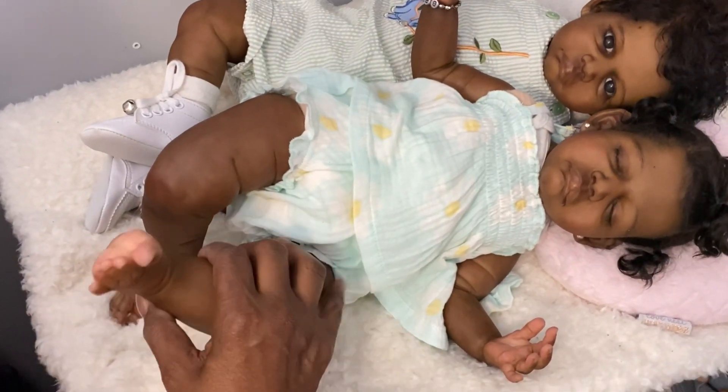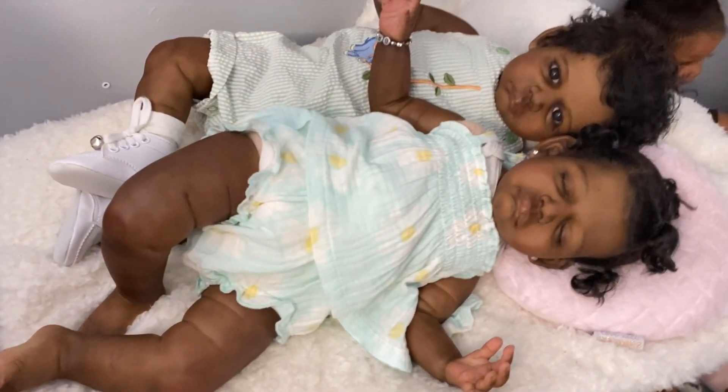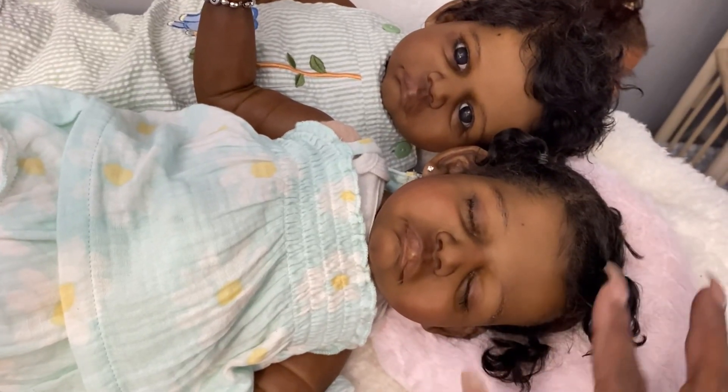Look at Ty — I love her little feet. Very seldom will I put shoes on her. She has some socks on, but I took them off. I just love looking at her little toes. I didn't even comb Ty's hair; she ain't had her hair combed, guys.